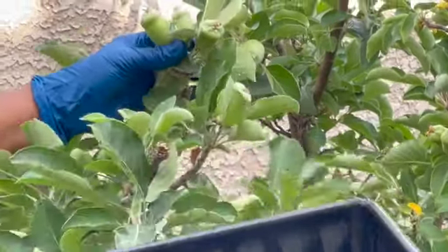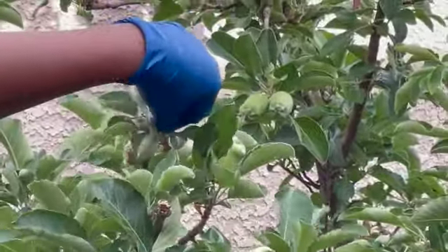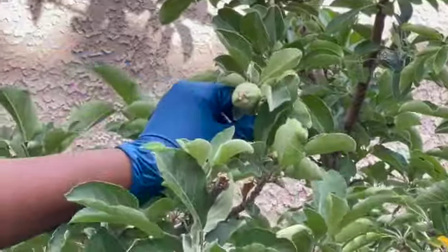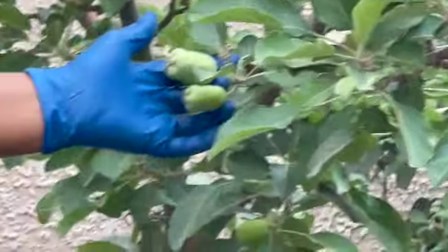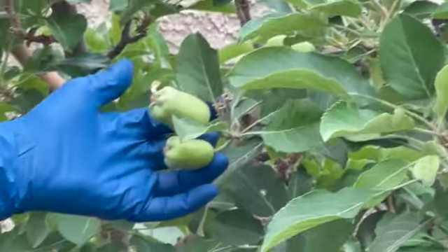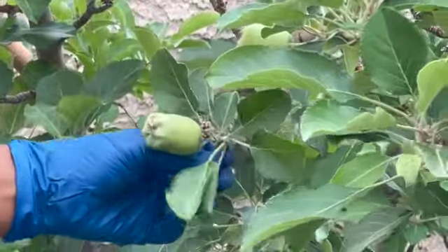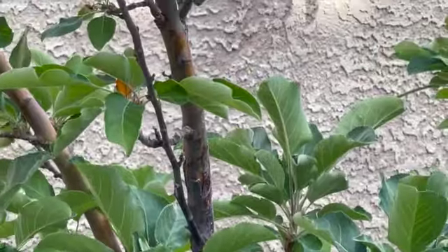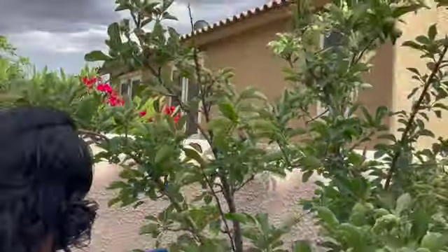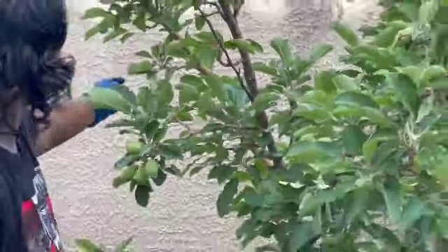This is the biggest one out of the three, so I'll leave this one to grow. Right here it has two on it — this one is the bigger one, so I'm just gonna take that little one off. I'm just gonna compost these. Something like that — I'm just gonna leave that alone.